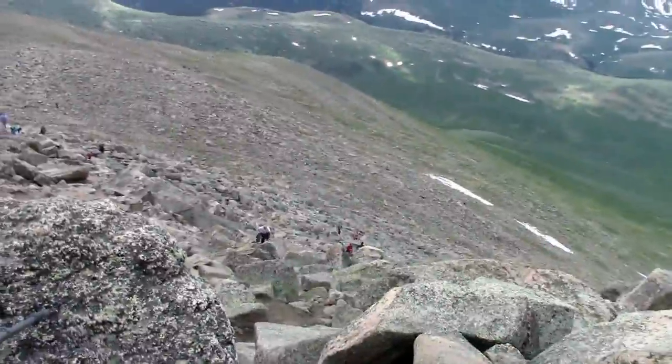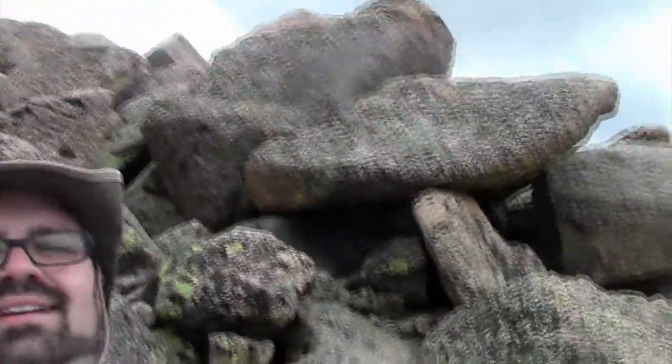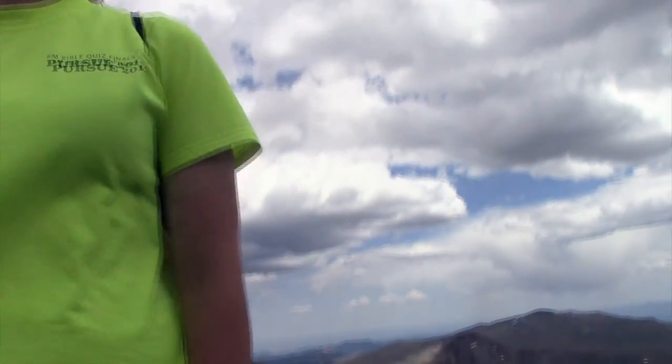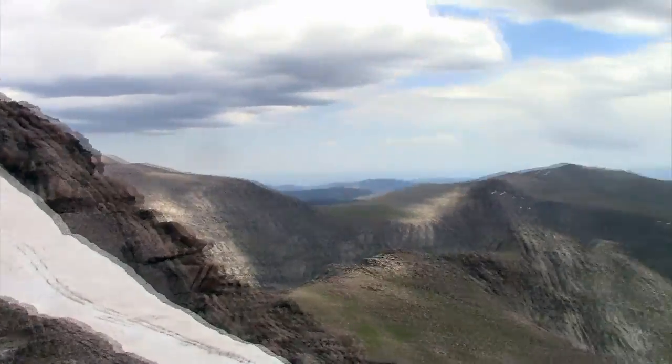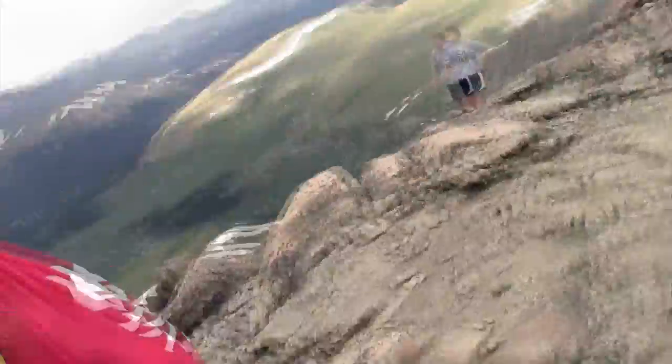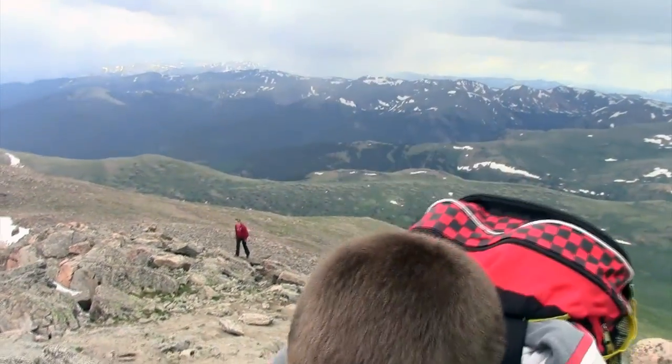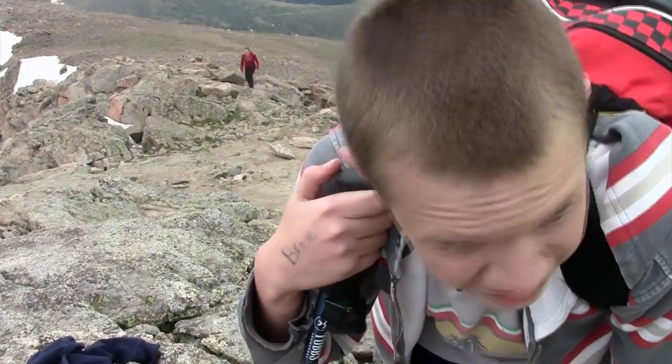I brought a bunch of teenagers up and they're thinking they'd beat an old man like me up here, but they're still way down there. I'm going to make it though. I cannot believe I just climbed a mountain — it's so exciting. The view is amazing. This is awesome. How are you feeling, Eric? Oh, I'm so tired. So relieved. Really tired, proud of myself — all wrapped in one, right? This was so challenging.